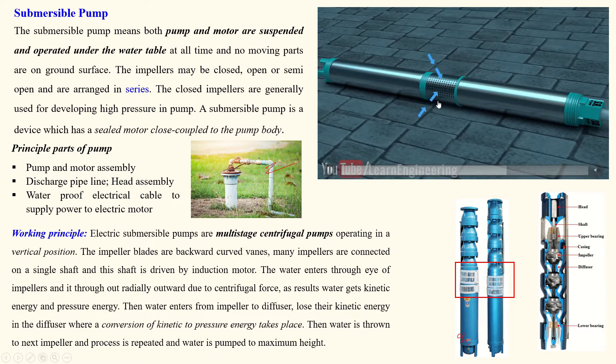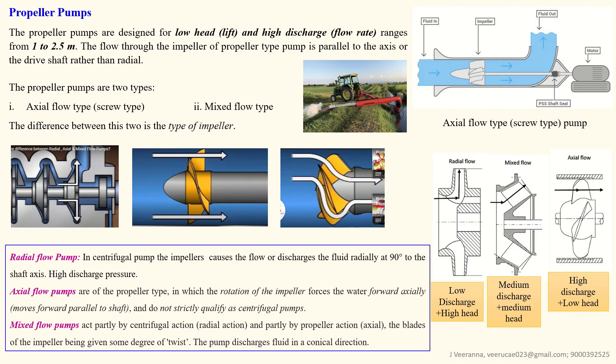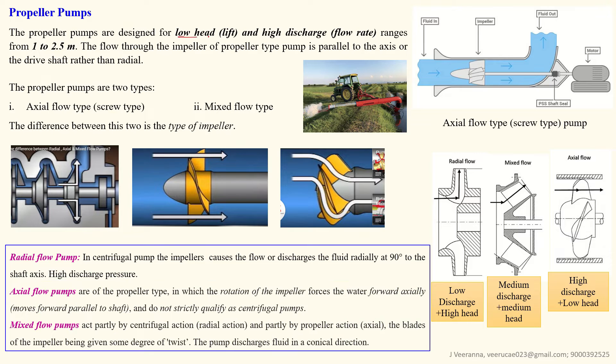Submersible pumps are self-priming — there is no need for priming. This is the most important concept to remember. Water enters through small holes and is pumped to the target height. The next pump type is the propeller pump. These pumps are used for low head or low lift and high discharge or high flow rate. The maximum lift is up to 2.5 meters. The flow through the propeller-type impeller is parallel to the axis or drive shaft. The water comes in straight and goes out straight.